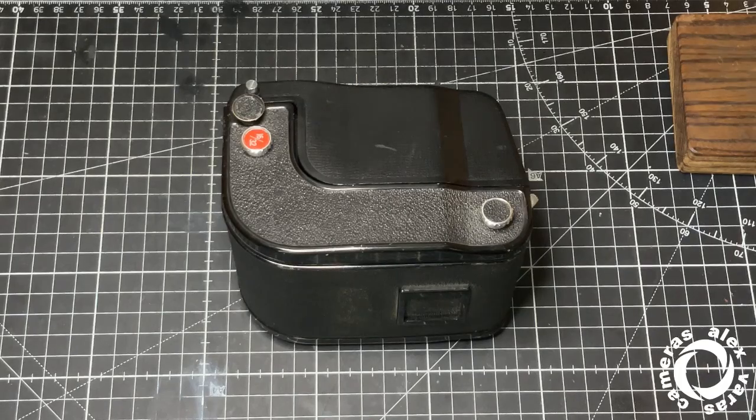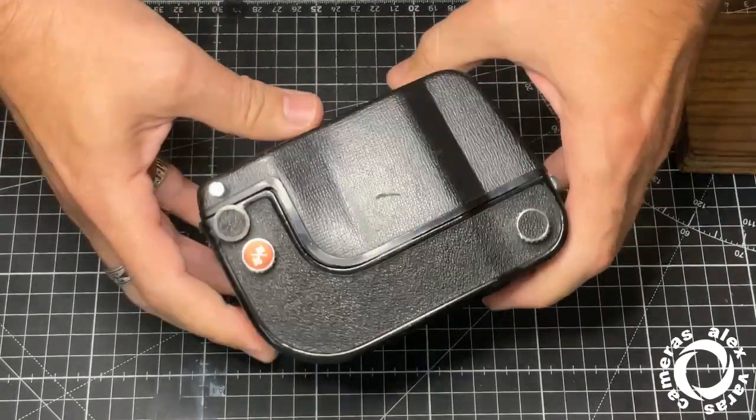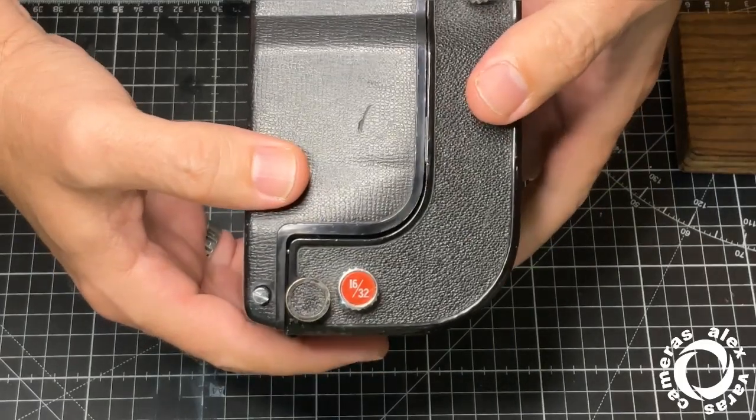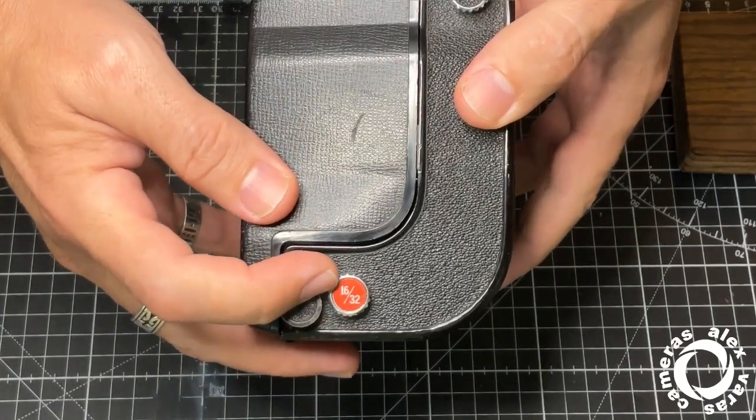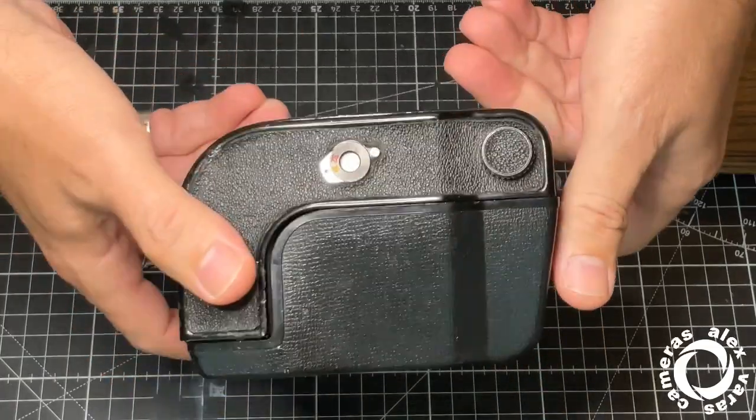Okay, another day, another Kowa. This time something really, really rare — a 6x4.5 film back for the Kowa Super 66.